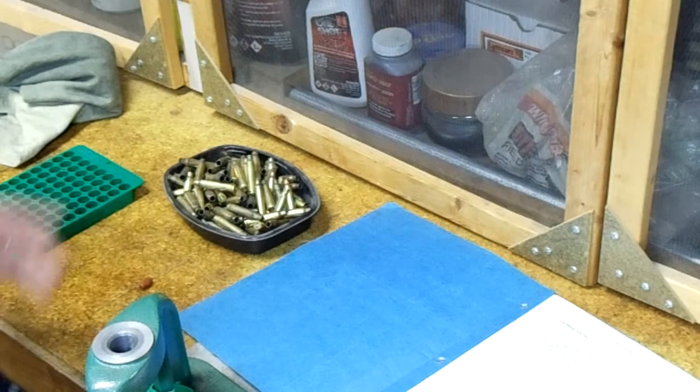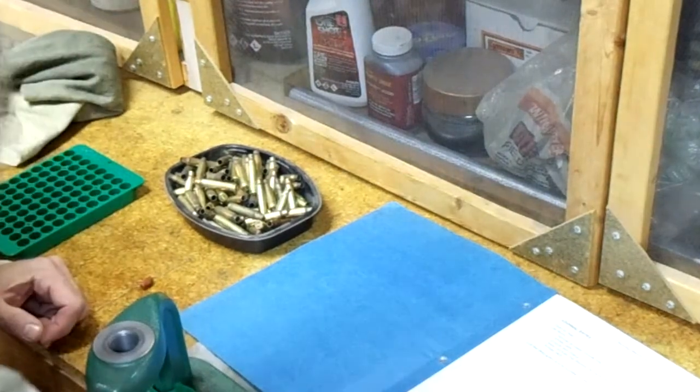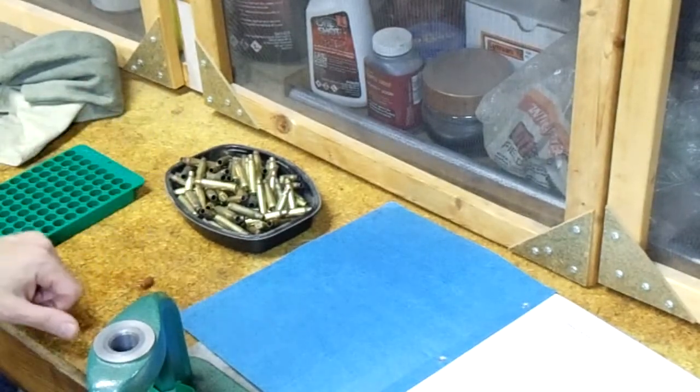One of the things that's very important with reloading is to keep very, very good records. I've already started my records here — the date, the cartridge, and the quantity. I organize my journal by the cartridge that I'm reloading.